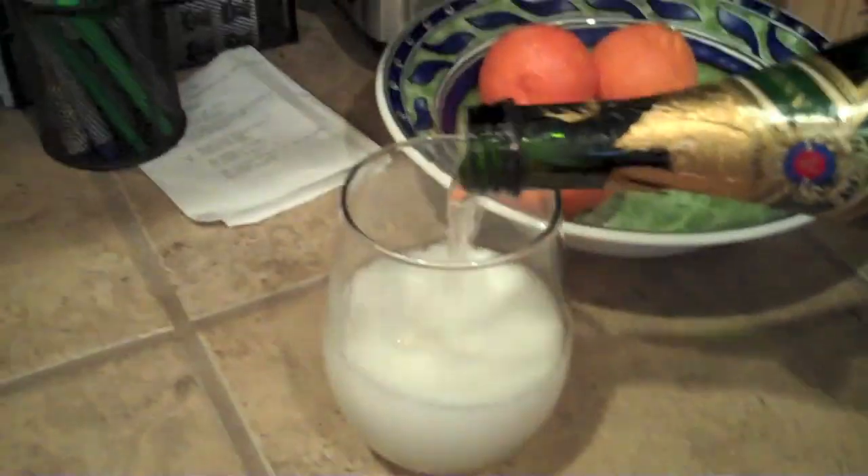Alright, now here we go. Pour the champagne in first because it's lighter, and the orange juice will mix itself because it's heavier. You can do this any time of the day — sometimes I make this drink when I'm going to the gym, nobody asks questions. Pour the orange juice in, about a one to three ratio — mostly champagne. And then you just enjoy. Oh, it's so good. Who drinks coffee?